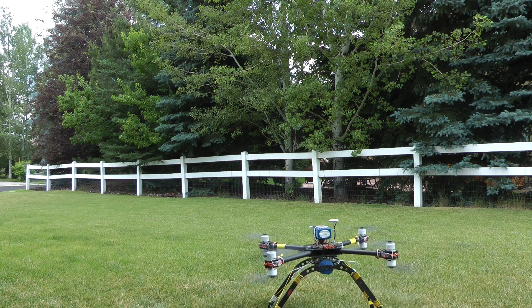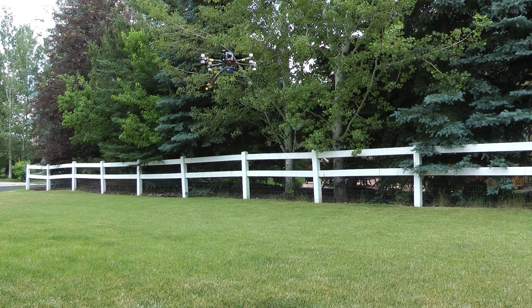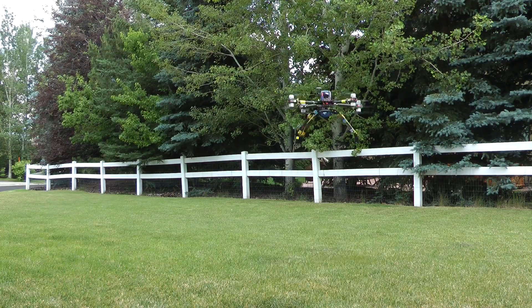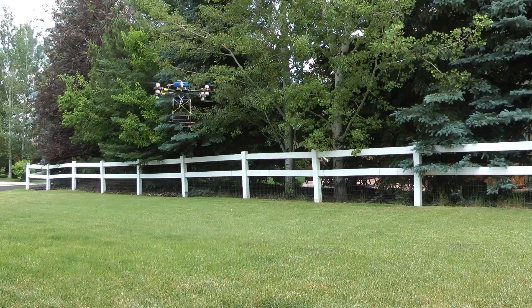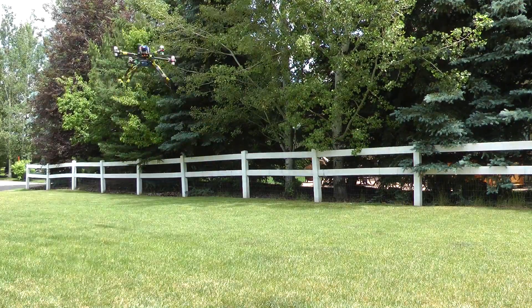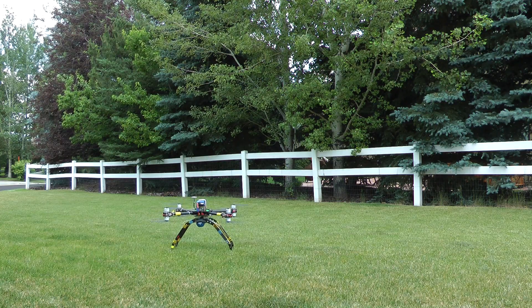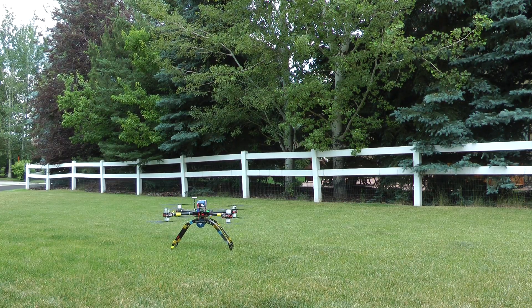Before I upgraded the motors, I did some tests with the 3515s so I could compare them to the new ones. This first one is a duration test with a 5 pound dumbbell as a payload. It was powered with a Zippy 8000mAh 6S LiPo and the 3515s were running 16 inch props. It flew for 8 minutes.